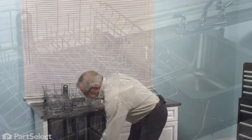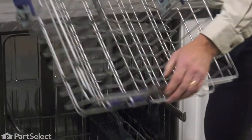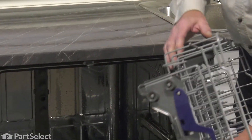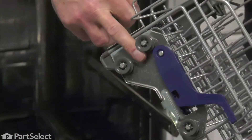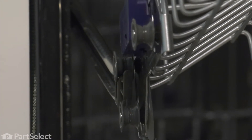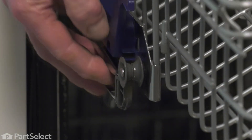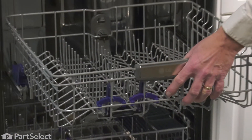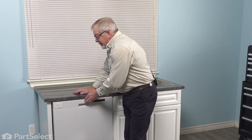Just open up the dishwasher again and pull both of the rails forward. When installing that upper rack, we're going to fit that hook between the two rear wheels. Tilt it down. Once we meet the front wheels, make sure they go over top of that hook. We can push the rack back into the dishwasher. Close up the door and your repair is complete.